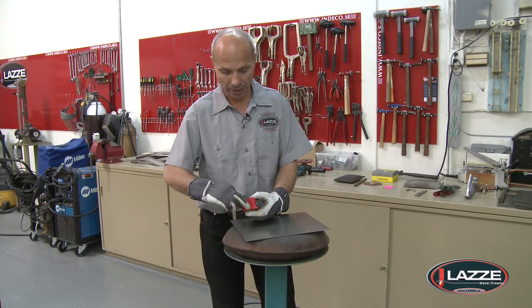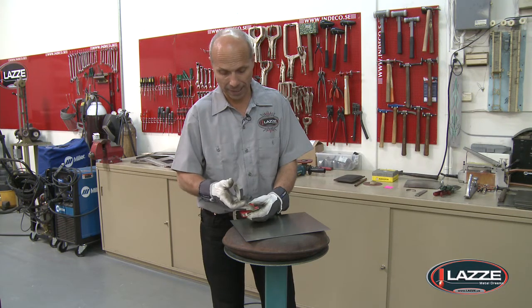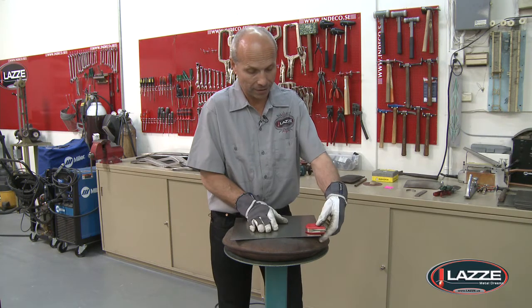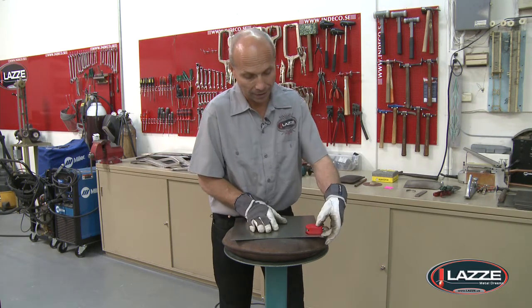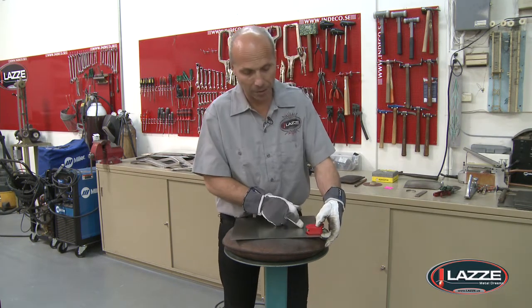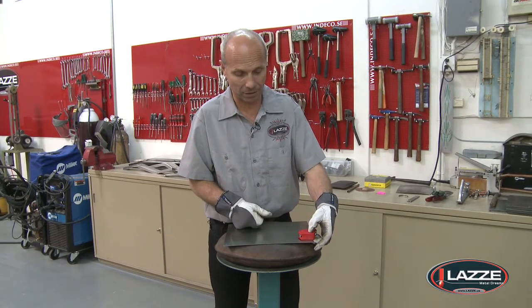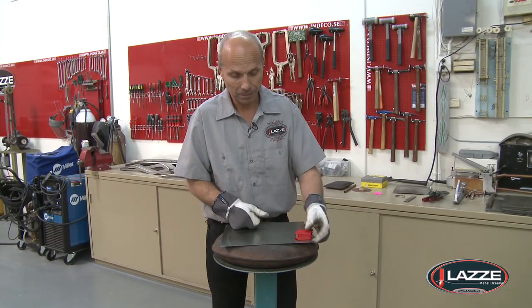The last thing with this one is that you have a little guide here, so you can hold it to the side like this and then scribe with the scribe — and it's scribed 90 degrees to the angle that you have there. That's very useful.